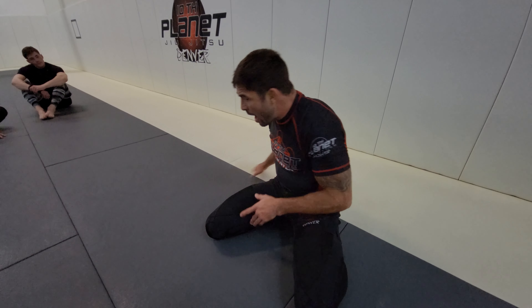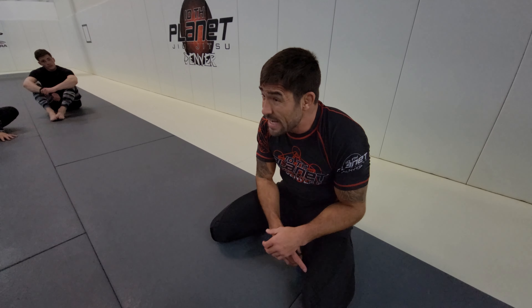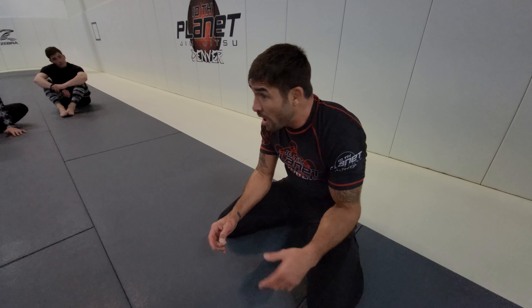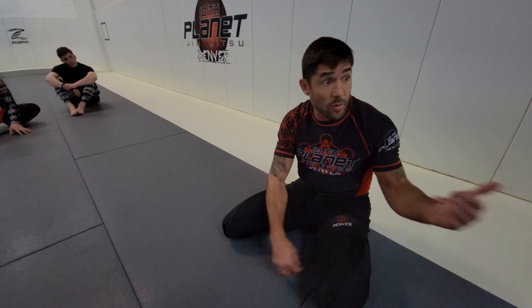Thank you guys for being here. Normally we start the all-levels class with three minutes of drilling takedowns, but I wanted to teach a little bit of takedown lately because it looked like it was something we needed work on. So all month long I'm going to be teaching the same takedown - my favorite setup for an inside trip, off the head post.